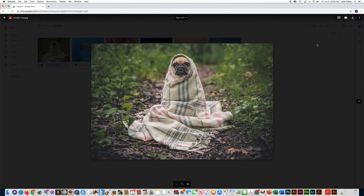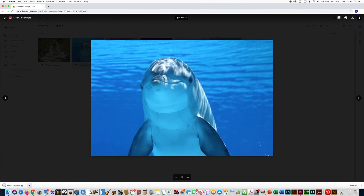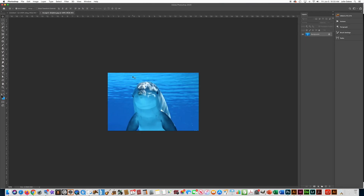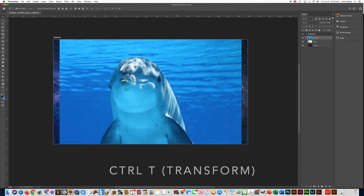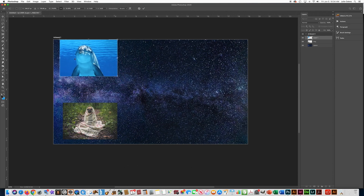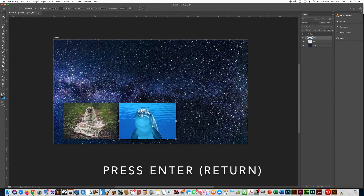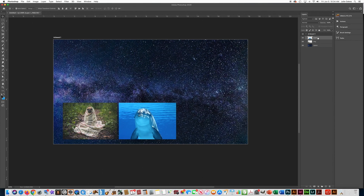Now I'm ready to open up my next photo. I'm going to go back to my Drive, right-click on the dolphin, download it, go over here on the bottom and say Open. There's my dolphin. I'll do Control A to select all, Control C to copy, close that out, Control V to paste, and Control T to transform. I'll hold the Shift key and drag by the corner, and while it's in Control T mode I can also move it. I'll move it down here next to the dog and make it about the same size. When I have it where I want, I'll press Enter, then right-click the layer and type 'dolphin', press Enter.